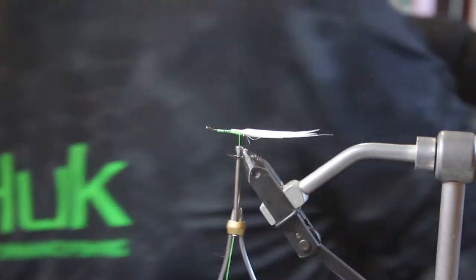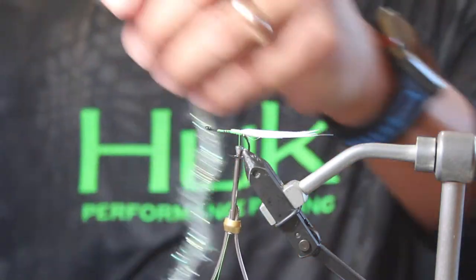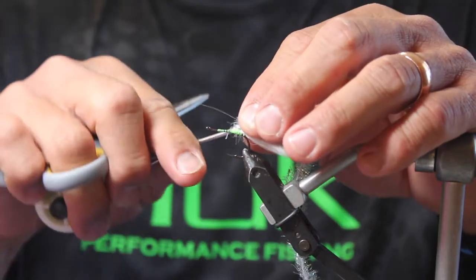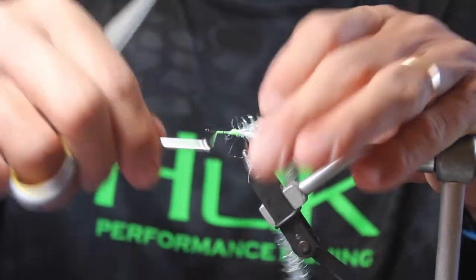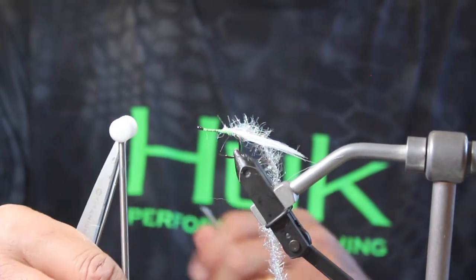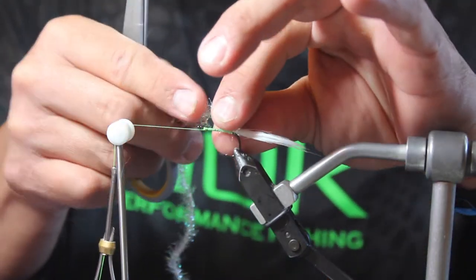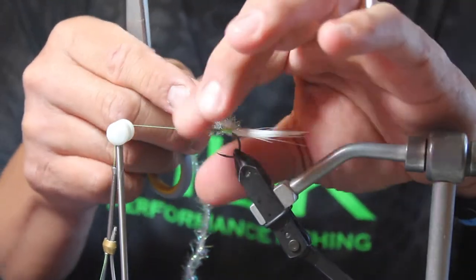A little bit of spit, pull things back. Then we are going to use some pearl Estaz. We're going to tie that in with our chartreuse thread, come up to the hook eye. I'm going to put on a half hitch — that's a one-time knot. I'm going to bring this hook holder over and put it in the bobbin cradle, and then we're going to palmer this Estaz around the hook.